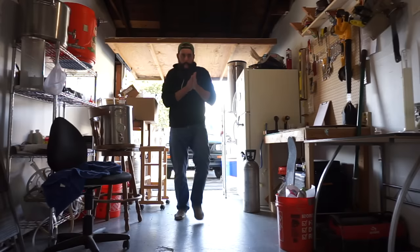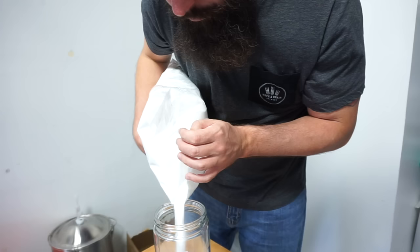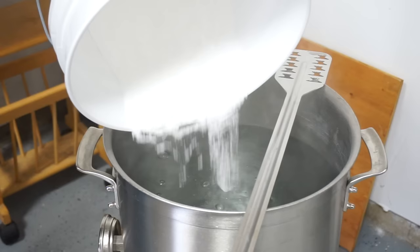The real kicker is that it's not labor-intensive at all. There's no 60-minute mash, no 45-minute Vorloff recirculation, no sparge, no 60-minute boil, very little cleanup. I once made three five-gallon batches in one day and it was still probably about the same time as a five-gallon all-grain brew day.